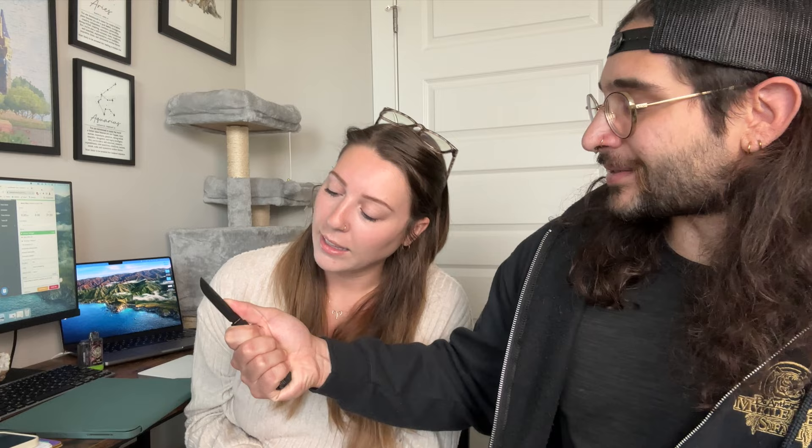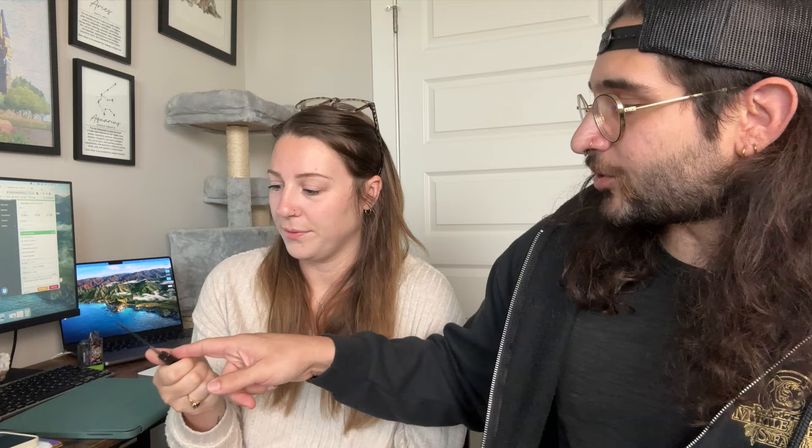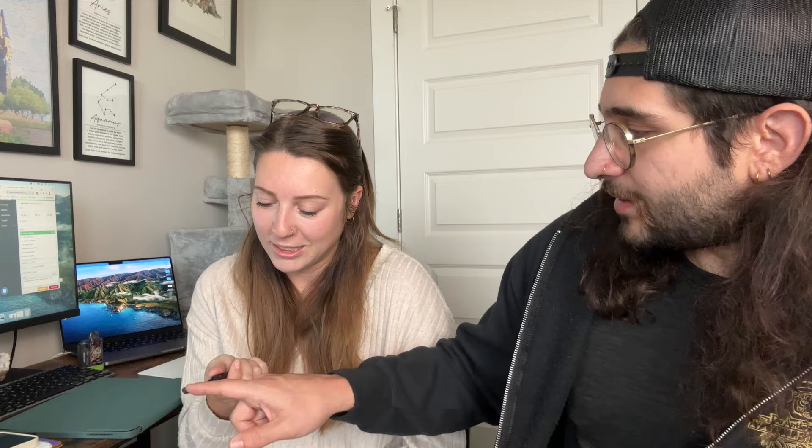The host shows Lexi the proper technique before closing. She thinks the all-black finish is really sleek — it reminds her of another knife from the channel she really likes, the Mordex. She tries to guess the finish: satin? matte? The host clarifies it's DLC coated — you don't get a naturally black knife from steel, it's a coating. Lexi jokes everyone's going to laugh at her.